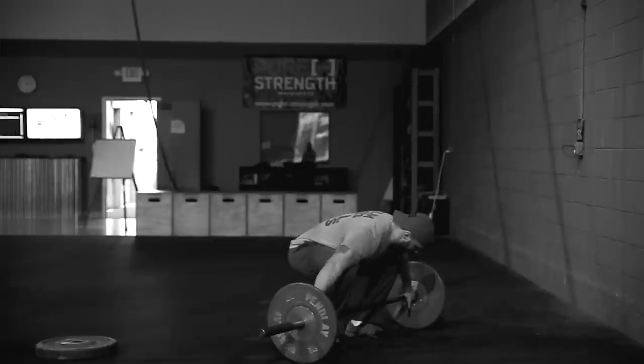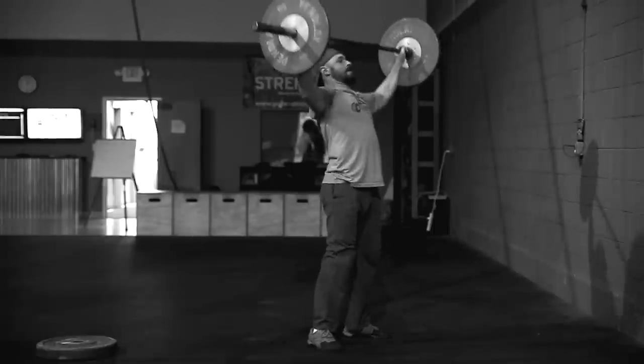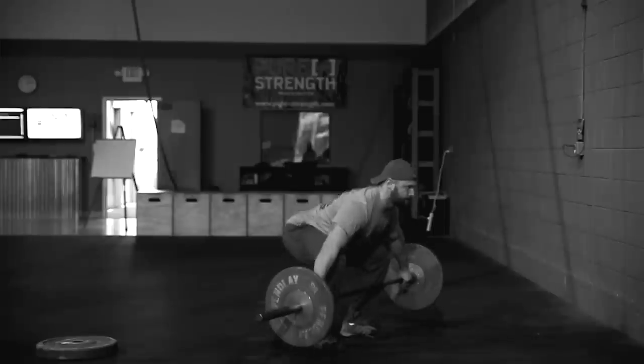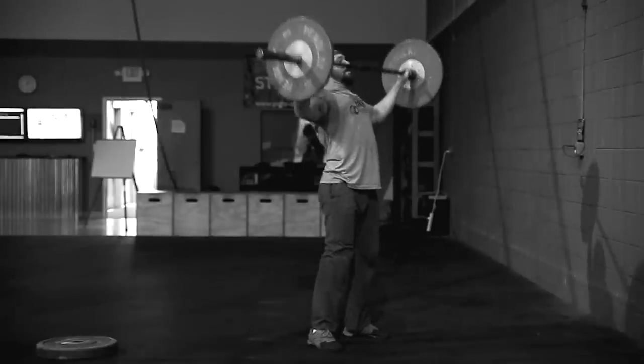Snatches: power snatches, squat snatches, split snatches, muscle snatches — whatever gets the barbell from the floor to overhead in one motion. The barbell must clear the top of the head without pressing to that point; you can press out the rest of the way after. You cannot pause at the rack position — no clean and jerking, it's a complete snatch. At the top: full extension of elbow, shoulder, hip, and knee. Dropping barbells must take place from the waist — do not drop from overhead.